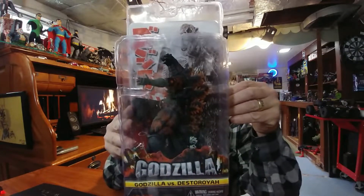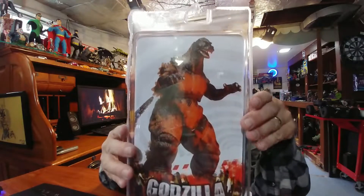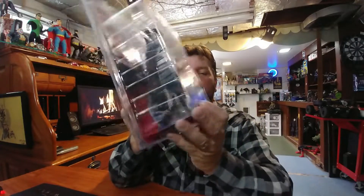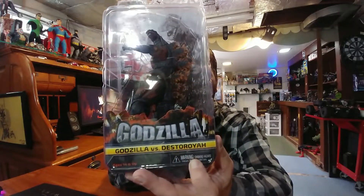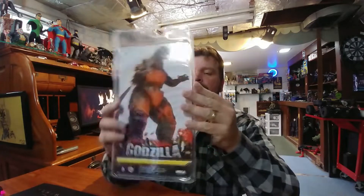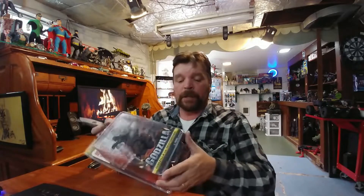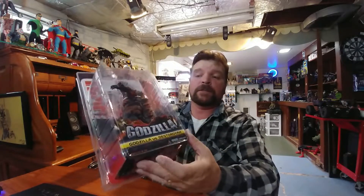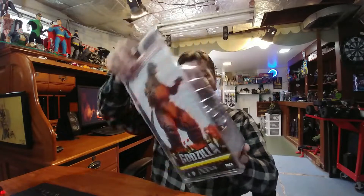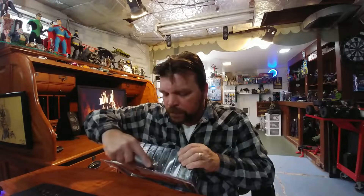All right, what do you say we have a look at the NECA Godzilla versus Destroyer action figure. I said 'Destroyer' because that's what it says on the package. Let's not even hesitate — let's just carve this open. Not much to see on the package anyway; it says 'Godzilla versus Destroyer,' there's a picture of Godzilla, and that's it.